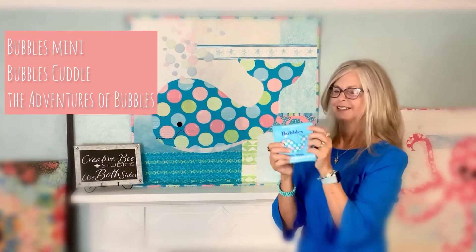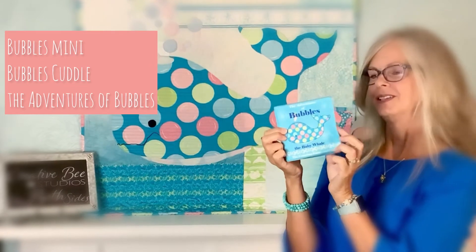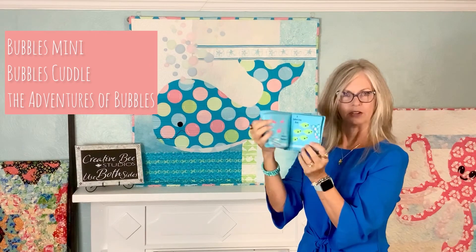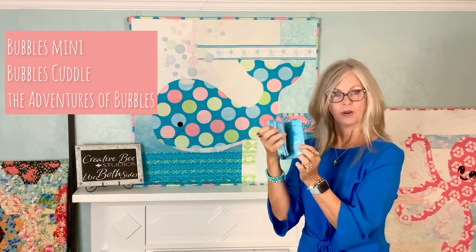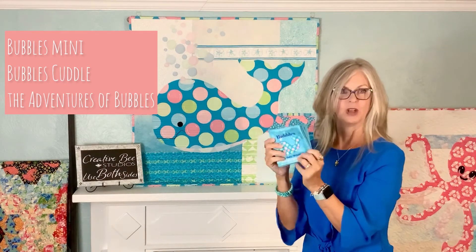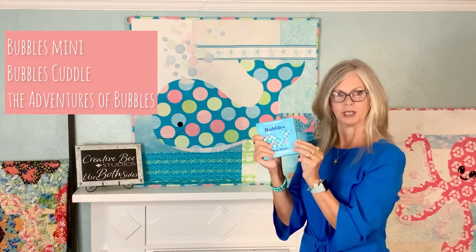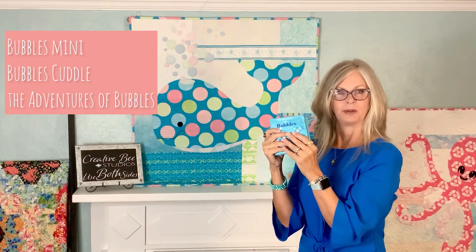Last but not least, Bubbles the Baby Whale counting game. This is a little book that you make from a back quarter panel of organic cotton sateen. Be sure to look for all of these videos — I will read through the book and explain how it works, give you a look at the template, same way with the mini Bubbles.